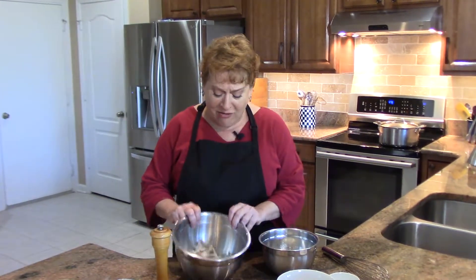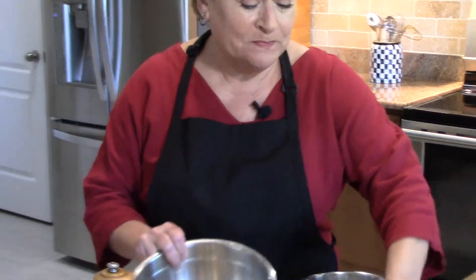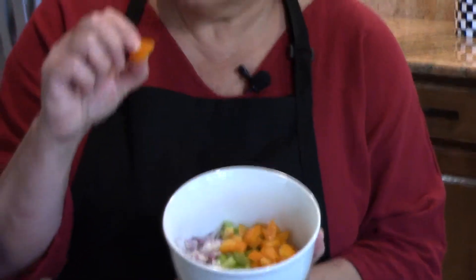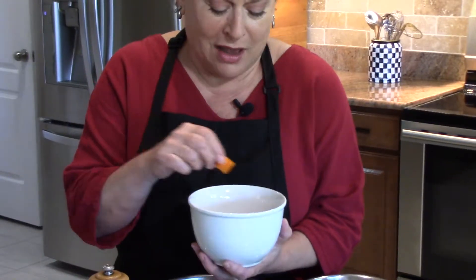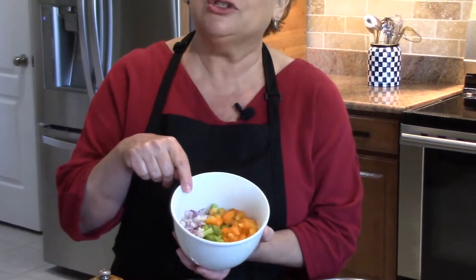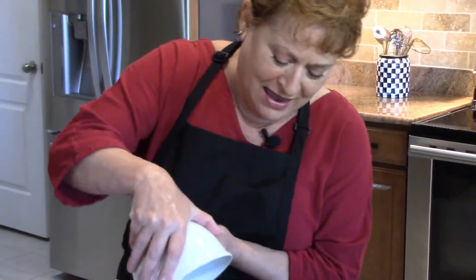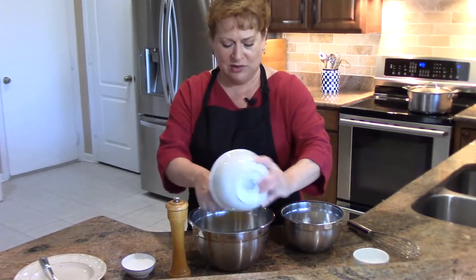So I have some turkey which I've shredded. I have some veggies — some orange bell pepper, which I thought would be so pretty in here. I have some shallot and a stalk of celery, and so the veggies go into the meat.